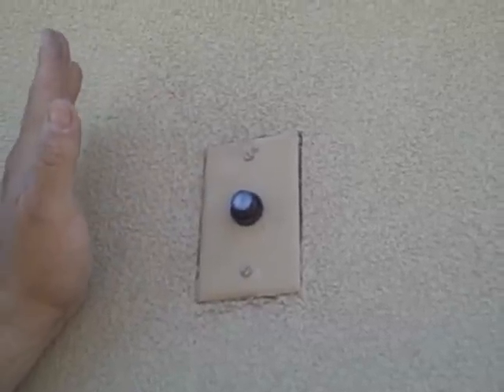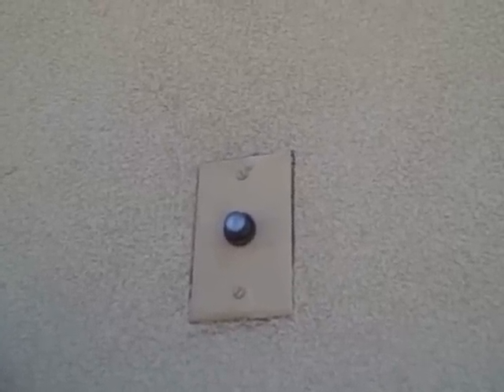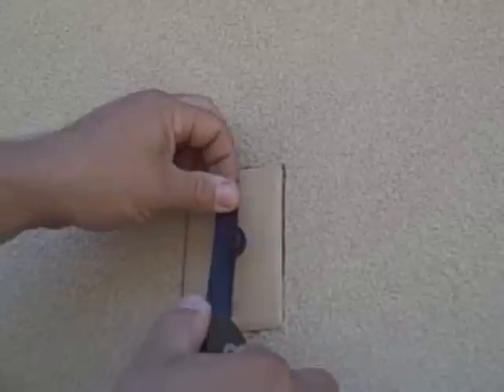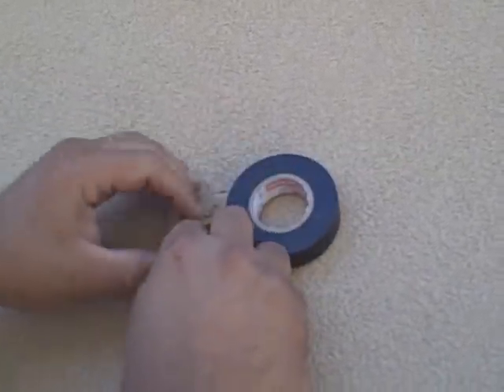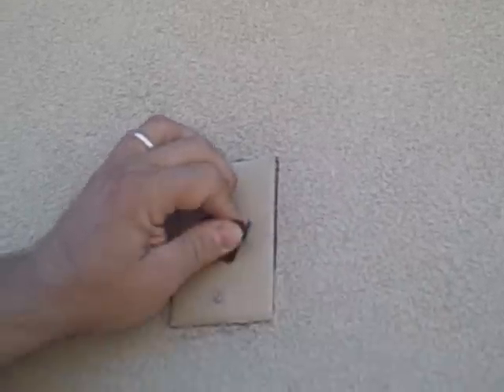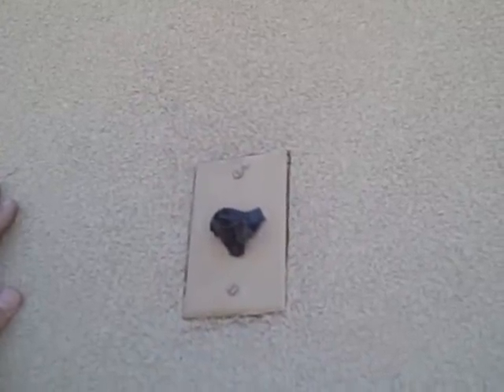Our next step is to turn the power on to make sure that everything is working correctly. Before we leave, we want to cover the photo eye to make sure the lights come back on. Once they come on, then we know it was installed correctly and we don't have a faulty photocell. Always put a lot of tape in — make sure no sunlight gets in there. It takes anywhere between twenty seconds to up to two minutes for the lights to come on through the photocell.